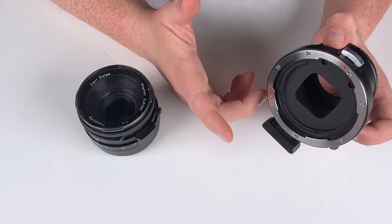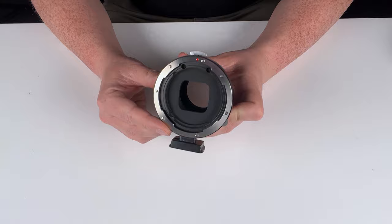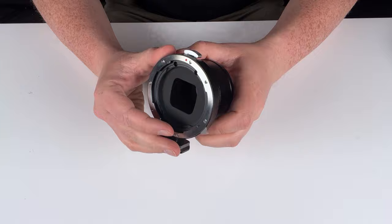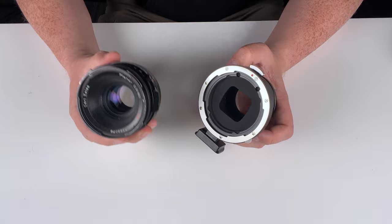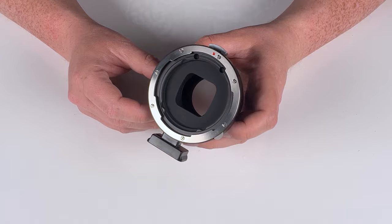This adapter is compatible with all Hasselblad V-mount lenses. It is also a fully manual adapter — there are no electronic communication pins on the front or back. This means the adapter is designed to work with fully manual Hasselblad V lenses, so you won't have electronic aperture control or autofocus. You will have to manually focus and manually adjust the aperture, so we recommend using this adapter in full manual mode on your Sony E-camera or with supported program modes.